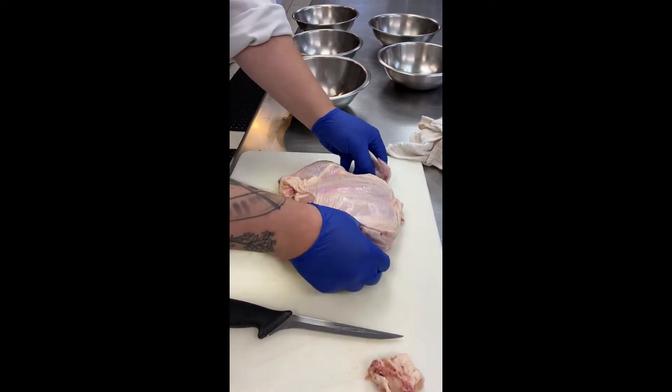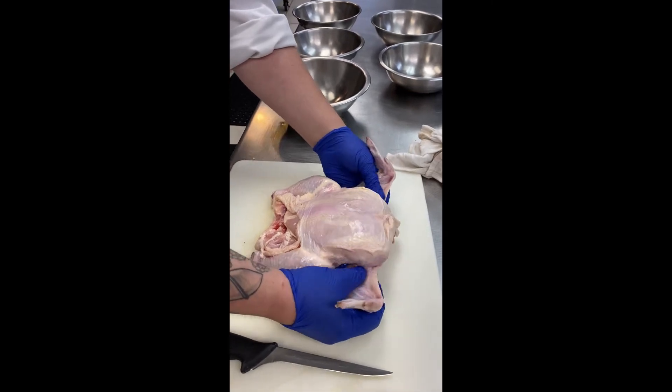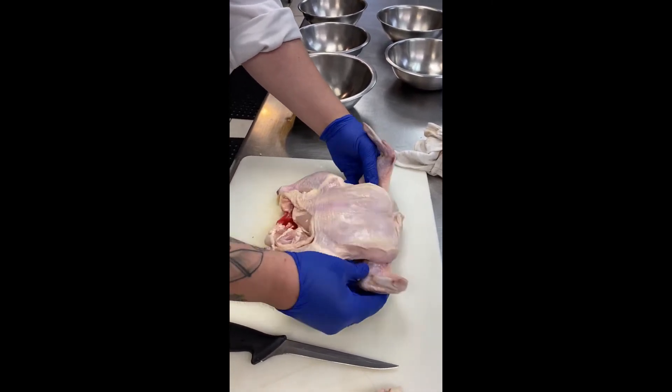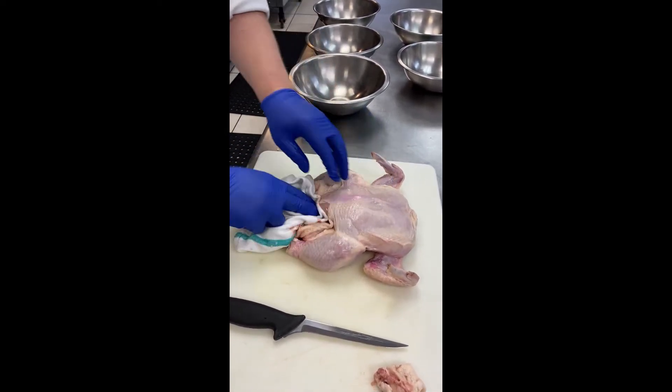So the wing tips right here are attached to the flats, and then the drumettes, which basically make up the whole wing itself.